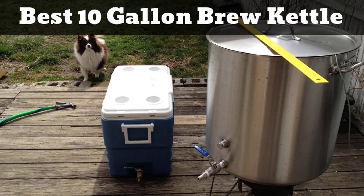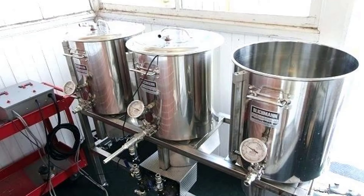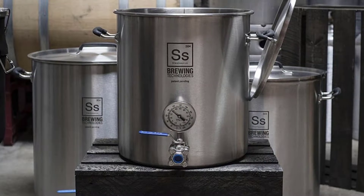Hello guys, today I will be introducing to you the best 10-gallon brew kettles for preparing beer at home. Brewing at home requires you to have a superior quality kettle. The kettle can be of tri-clad stainless steel, guaranteeing durability and equal distribution of heating throughout the contents. The kettle is ideal for all types of brewing.